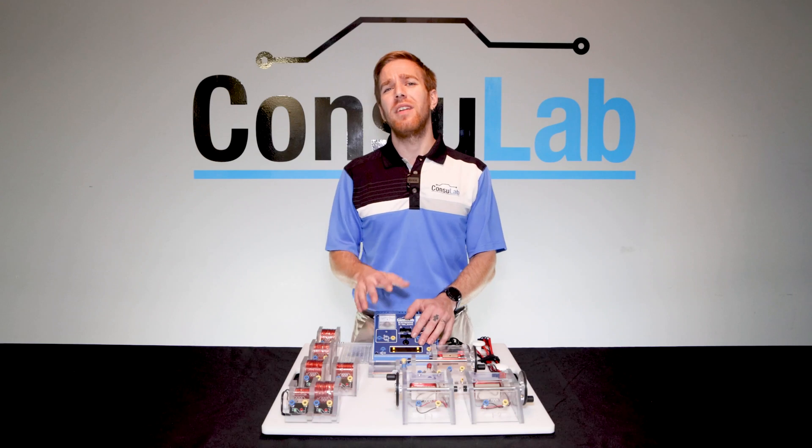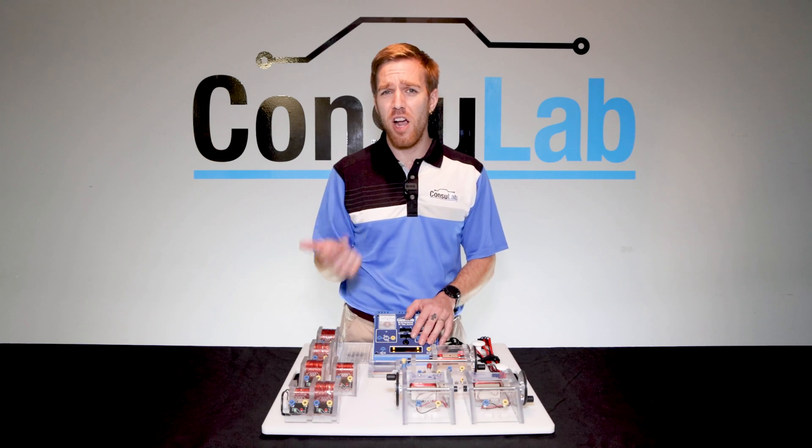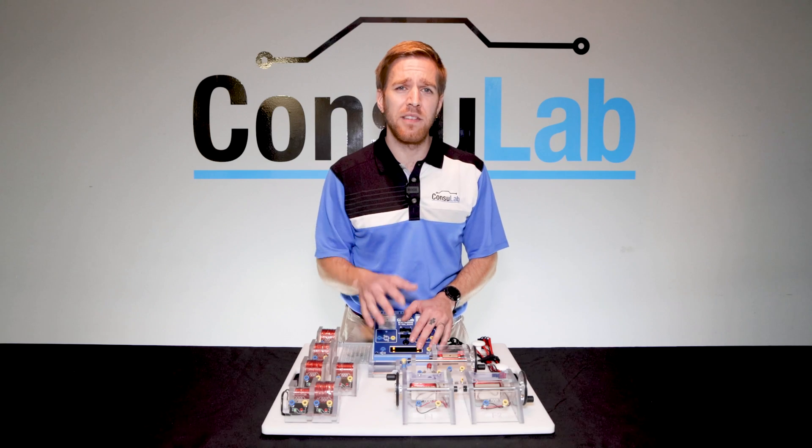When we think about it, every aspect of a modern vehicle, whether it be battery electric, hybrid or combustion powered, relies on some form of magnetism to function. How do you know that your students understand magnetism?